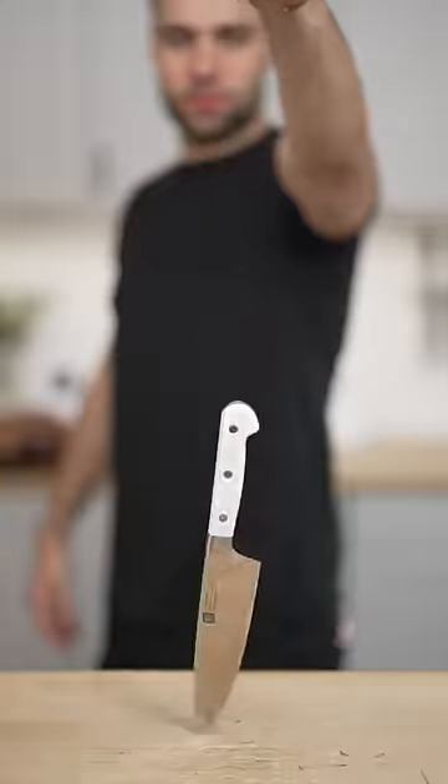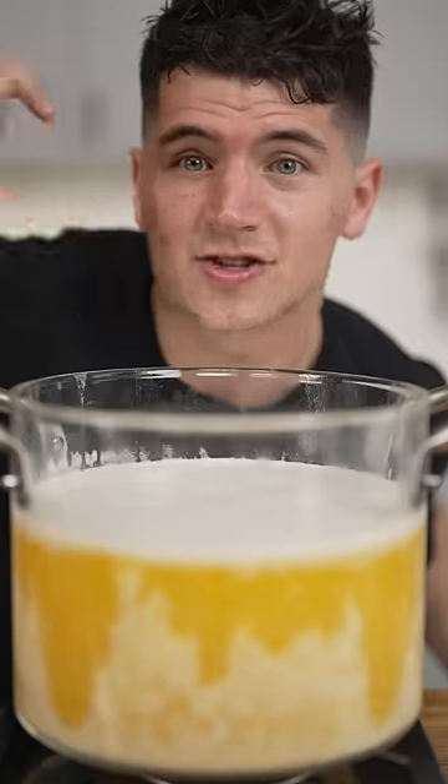Let's cook a lobster using only butter. I'm sorry, Larry. First, we'll melt down our butter. I could drink this whole thing.